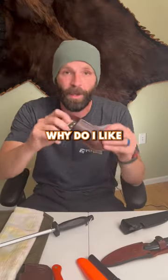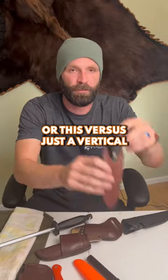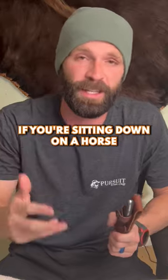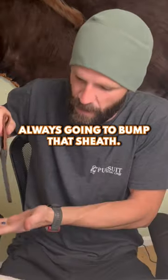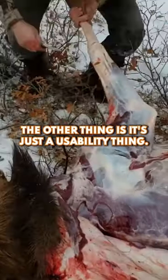People always ask me why I like a cross draw sheath versus just a vertical traditional sheath. If you're sitting down on a horse with your saddle underneath you, it's always going to bump a vertical sheath. If you're sitting in your truck, the same thing — it's always going to bump that sheath.